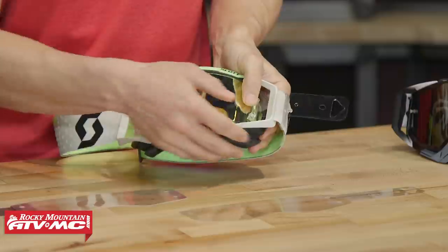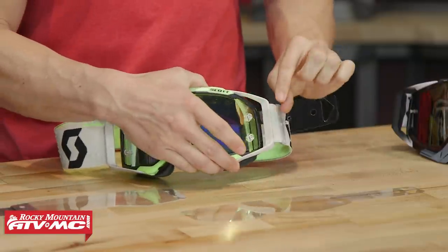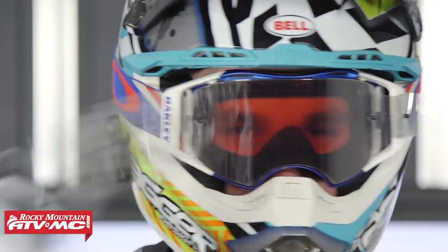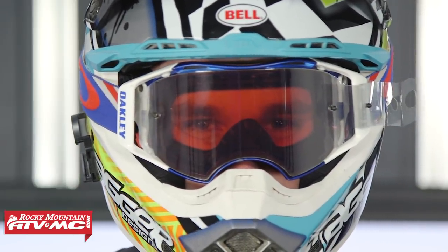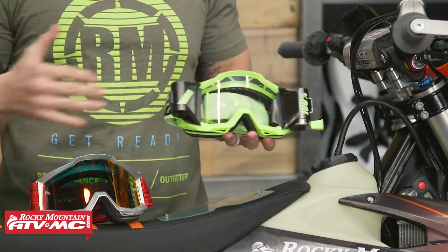We actually have a great video showing you how to put tear-offs on if you've never done that before. Also very important — in muddy, wet conditions, tear-offs do great, but when it comes to being wet and muddy, nothing's going to be better than a roll-off system. Because in those types of conditions, if water gets between your tear-offs and the lens, it doesn't matter how many times you pull a tear-off — your vision's still going to be blurry because you have that water there.